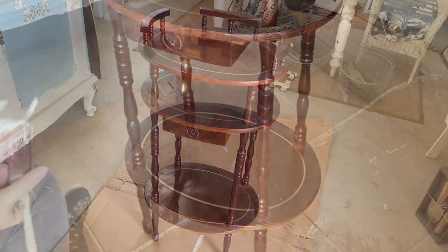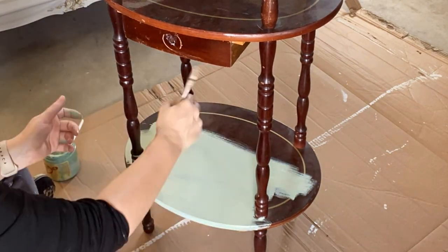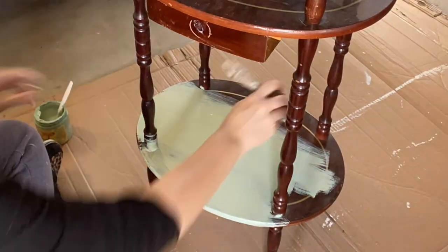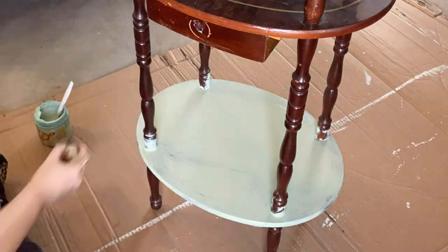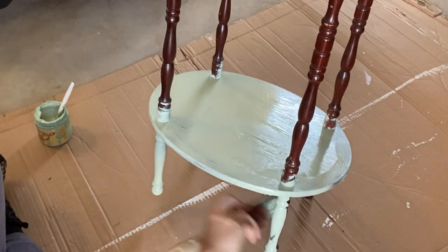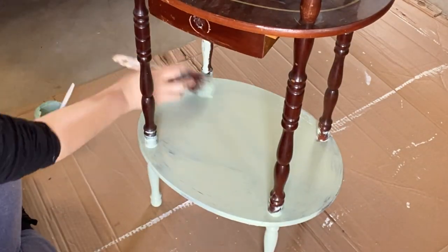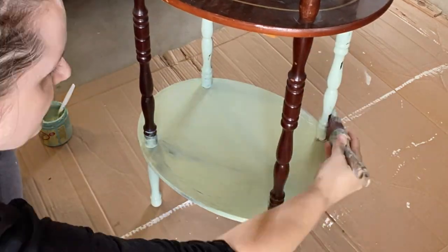After cleaning, I'm going to be giving this piece two coats of a custom mix that I created from Dixie Belle's Mint Julep Chalk Mineral Paint and Cashmere Limited Edition for color. I mixed them together in equal parts and came up with this lovely light sage green color. I'm going to be painting this entire table in this custom color except for the little drawer.